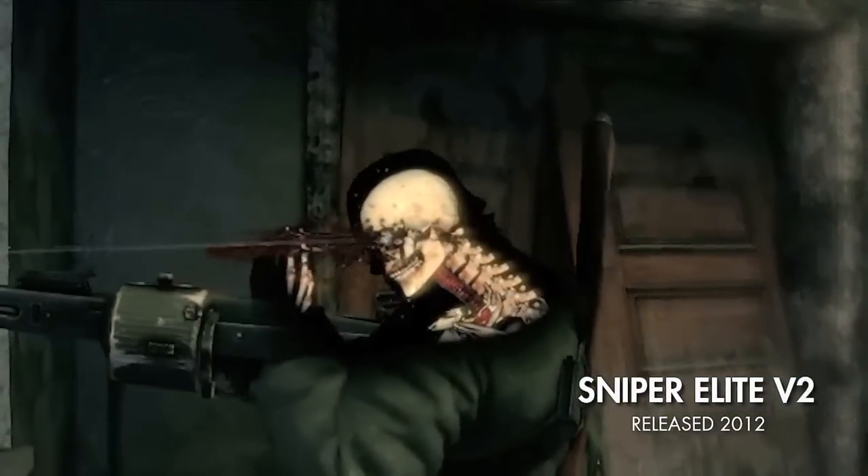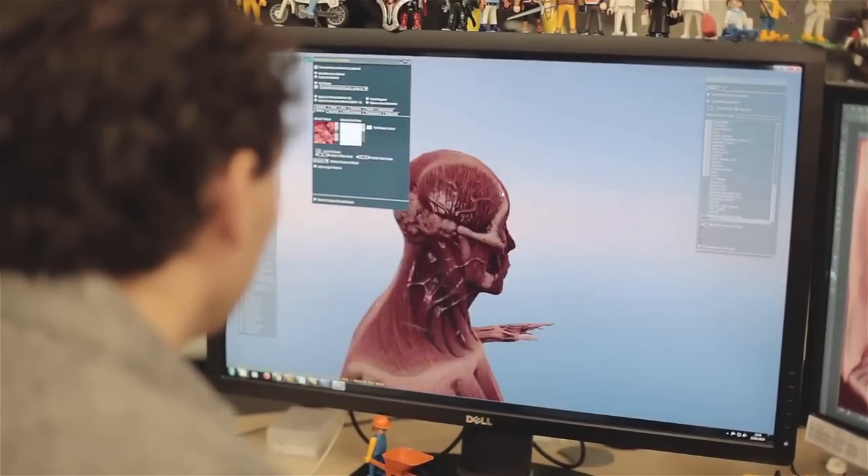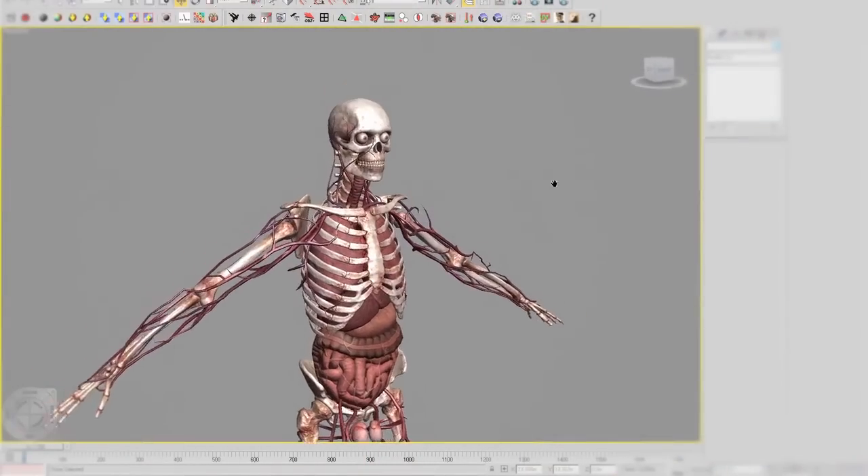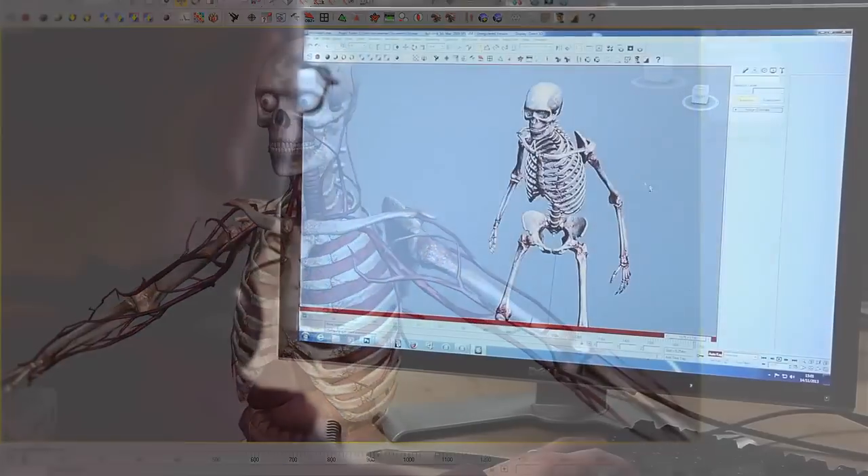Think of the Killcam as layers of an onion that you're peeling away — the X-ray is all about the bullet travelling through. In V2 there were three layers: the outer skin of the character, the bones, and the actual organs inside. We've added an extra two layers now — a full muscle tissue layer and also a circulatory system — and the layers that were already there have been comprehensively reworked.